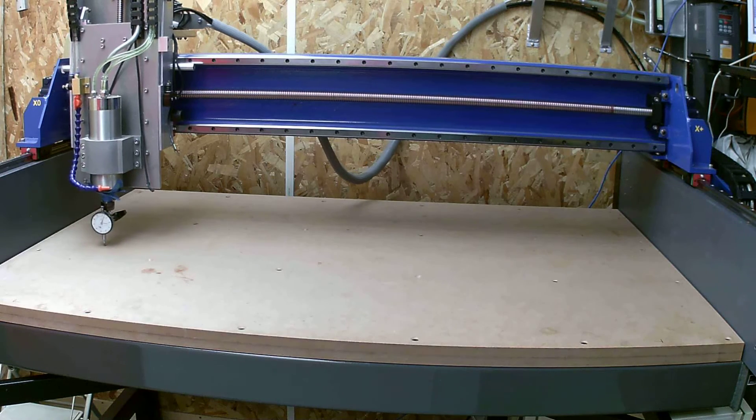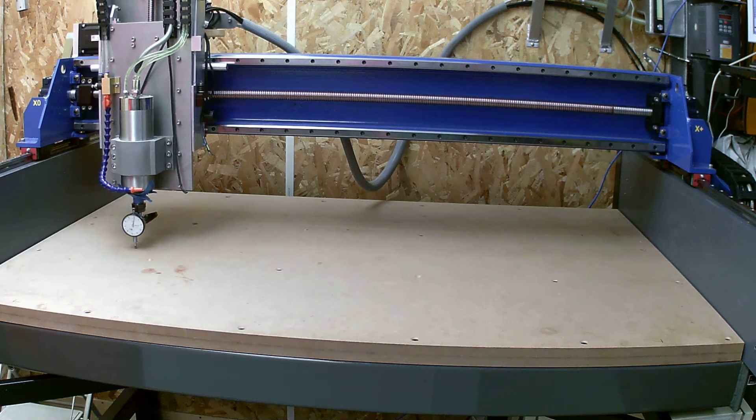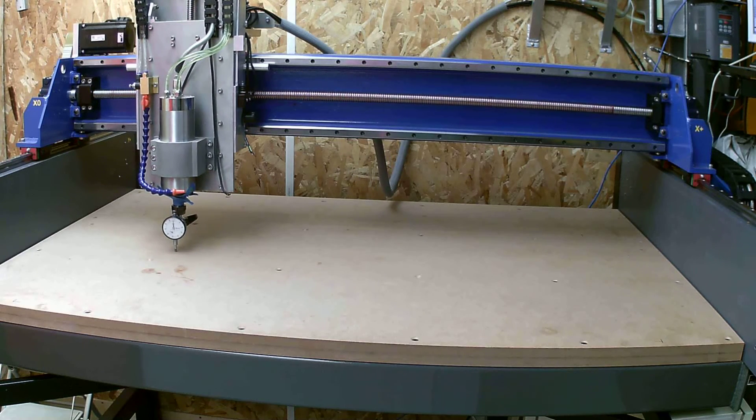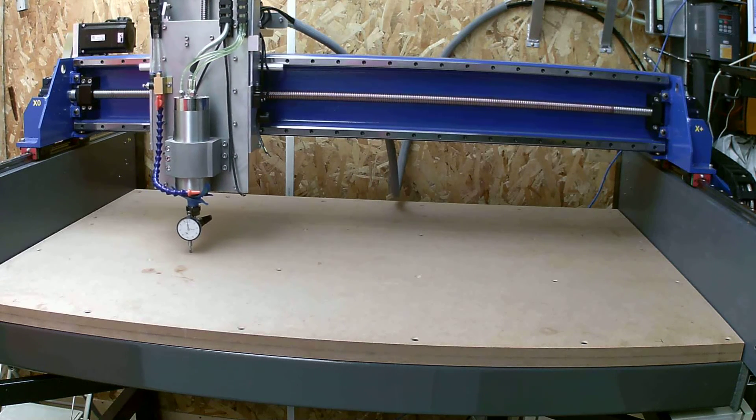X travel at this stage is set at 1180 maximum, so it doesn't quite go to each side, but it's got 1180 workable in the middle.